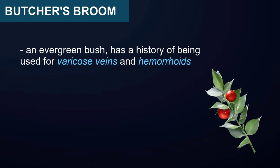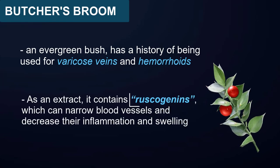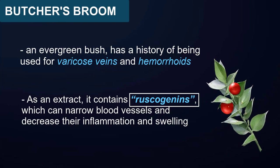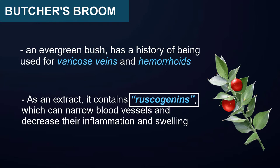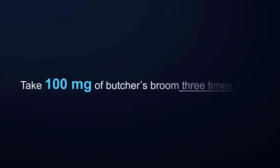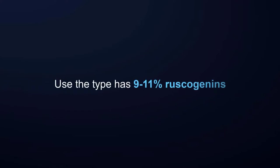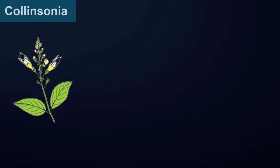Butcher's broom: butcher's broom, an evergreen bush, has a history of being used for varicose veins and hemorrhoids. As an extract, it contains ruscogenins which can narrow blood vessels and decrease their inflammation and swelling. It strengthens and tones veins and capillary walls. Take 100 milligrams of butcher's broom three times a day, using the type that has 9 to 11% ruscogenins.